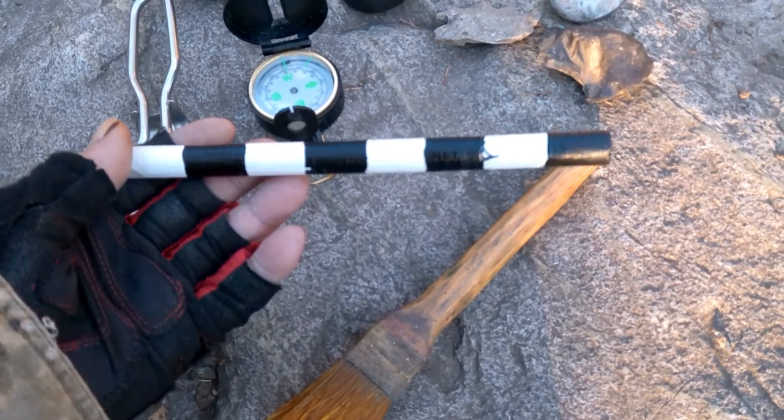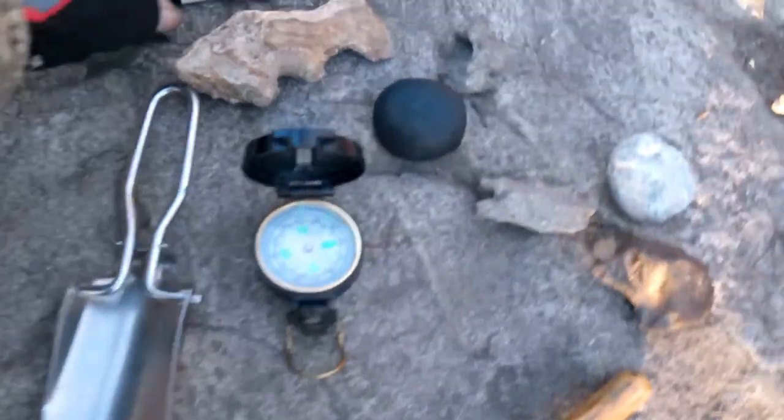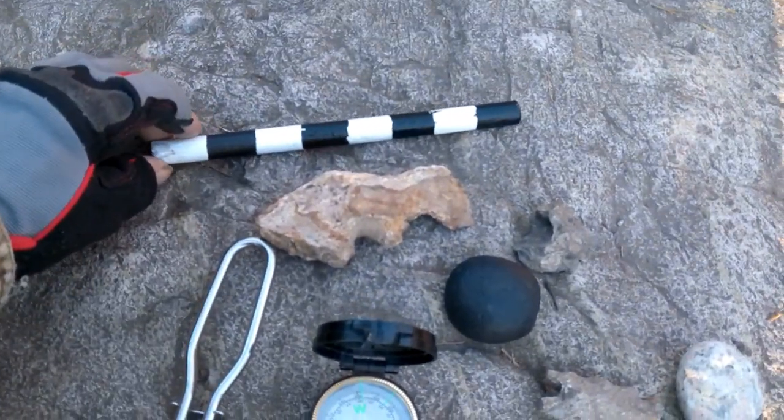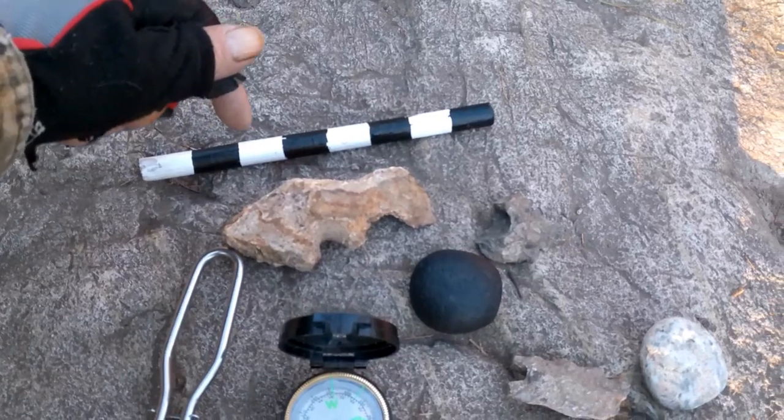I use this as a measurement scale in the photography, because you can scale the size of something. Each one of these marks is one inch.